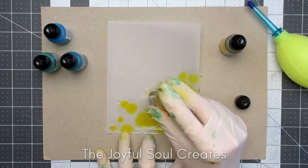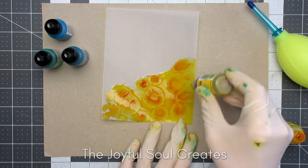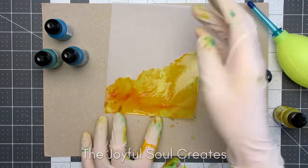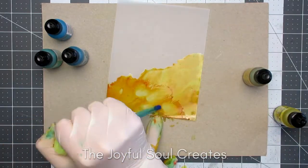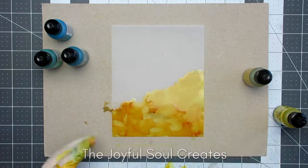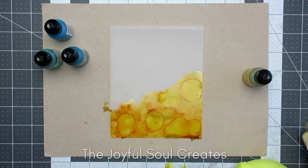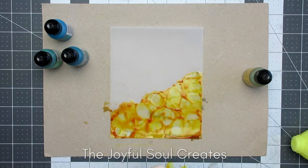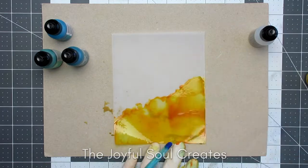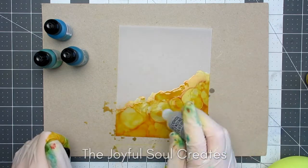Putting the blending solution down first just makes sure that everything's going to be moving nicely. I have two shades of yellow alcohol inks — Sunshine Yellow and Dandelion — and I'm dripping these over and moving them around both with my little air puffer, which is from a camera cleaning kit, and also just with gravity by lifting the panel and letting the colour run. I wanted it to be quite soft looking, and I think I did manage to achieve that.